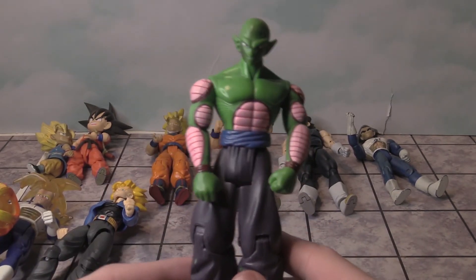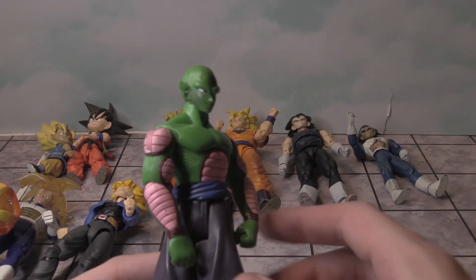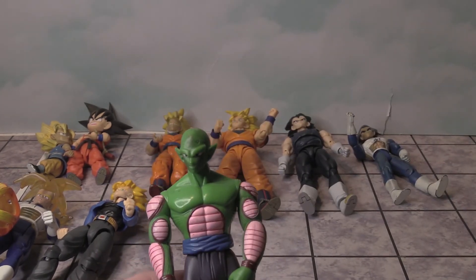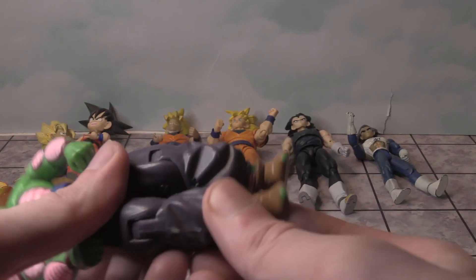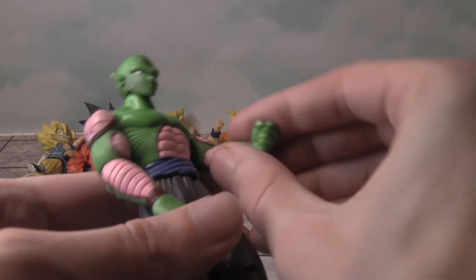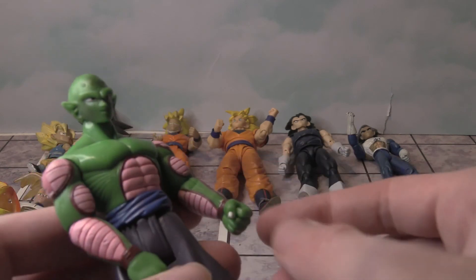Lastly, we have Piccolo. His antennas are missing — they kind of broke off. This is what the figure looks like. It has purple pants and brown shoes.